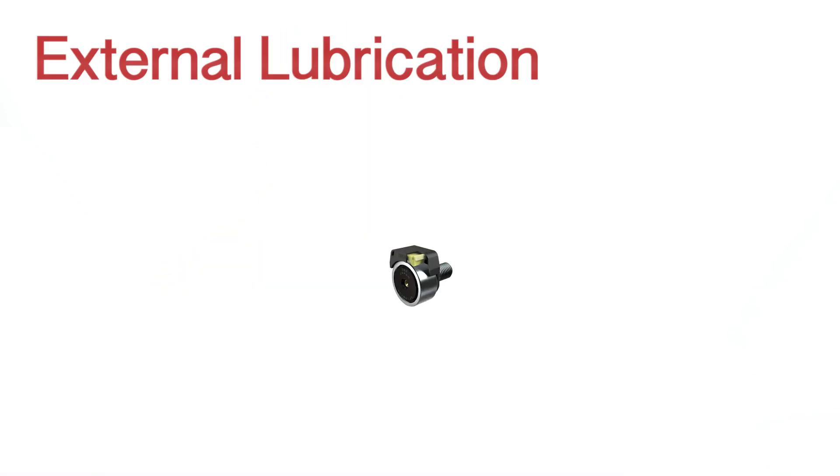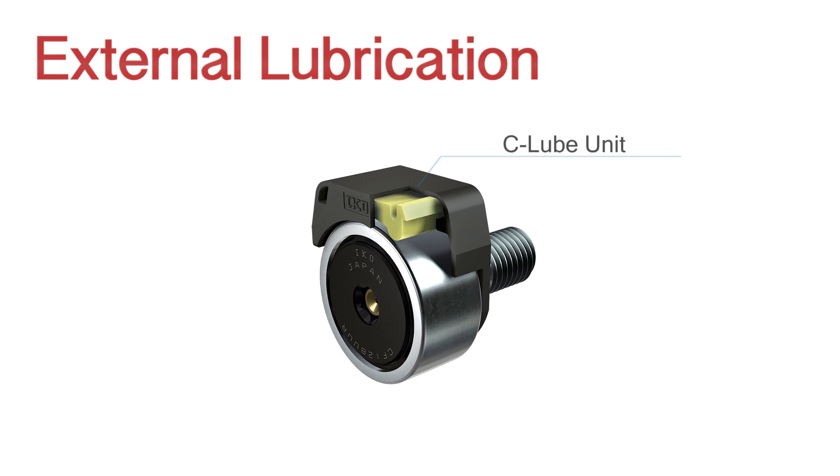Additionally, cam followers need to ride on a lubricated track in order to avoid steel-to-steel contact between the roller OD and the mating track. So we offer what we call a C-Lube unit, or a CL unit, and this is the porous resin material that absorbs the base oil of the grease, and then that rides on the OD of the cam follower like a hood, and it provides oil on the OD of the bearing and puts it down on the track for long-term maintenance-free operation.